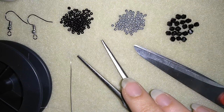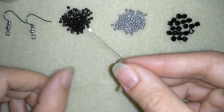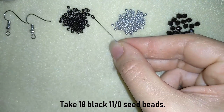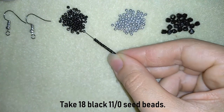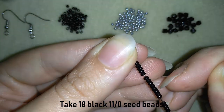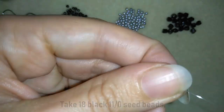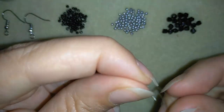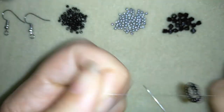I'm going to take about half an arm span of thread on my needle. Now I have my thread on my needle and I'm going to take 18 of these beautiful black seed beads. I have my 18 and now I'm going to slide them down, stick my needle in my mat, and make a knot — going twice through the loop I've made and pulling.